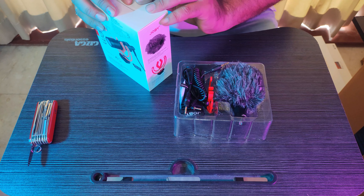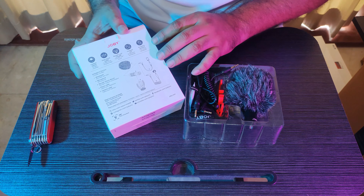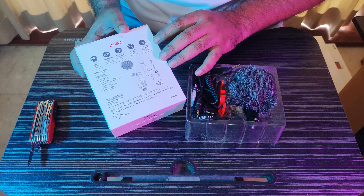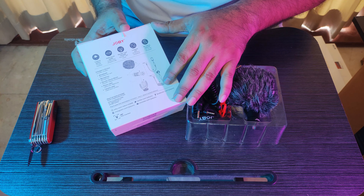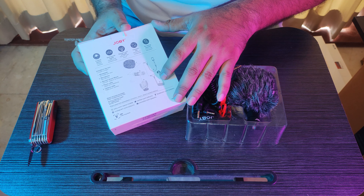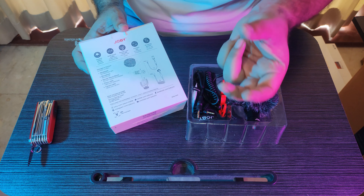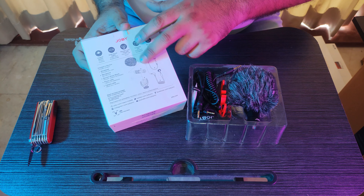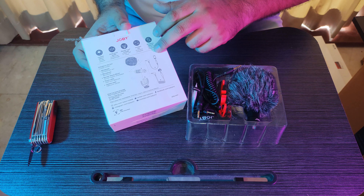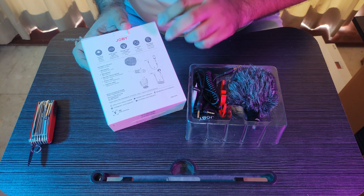Let's see what the box says. This is a cardioid pattern model — I'm not sure exactly what that means, but you can check it out online. It mentions great sound quality, a regular layer included, maybe a stand, a holder, compact size, a deadcat included, a mic wire cable for mobile phone, and a cable for the microphone — so two cables.